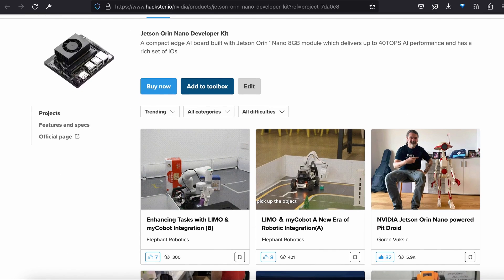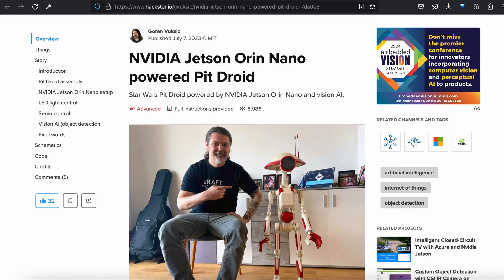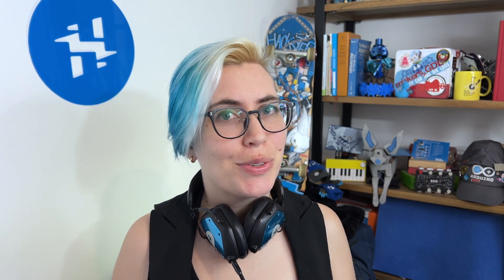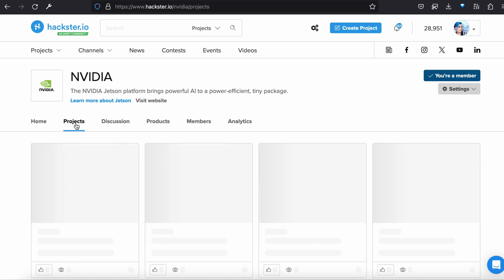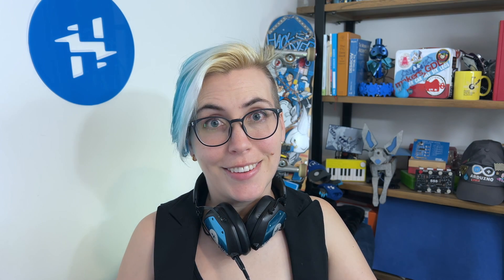Finally, check out these Hackster projects using Jetson Orin kits. The stunning pet droid shown here uses a Python library to interface with the Jetson's GPIOs. There's a ton of power packed into this tiny package. Tell us what you want to do with it, and check out the NVIDIA platform hub on Hackster for tons of open-source projects, including this LLM running on Jetson. Hack on.